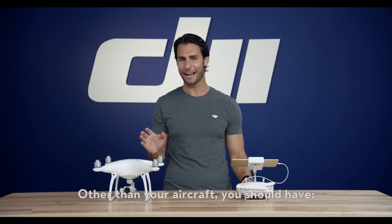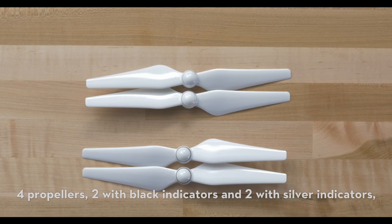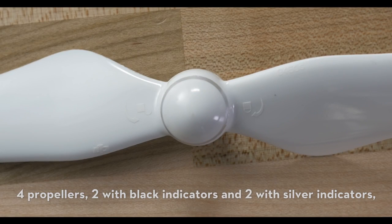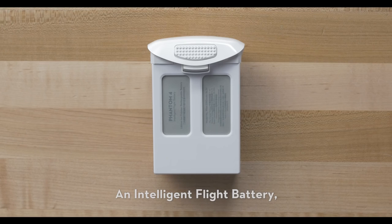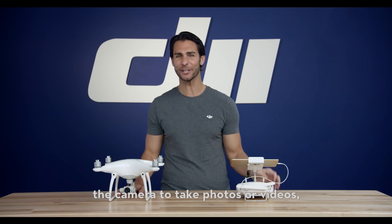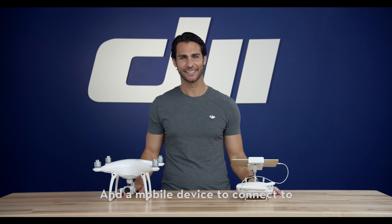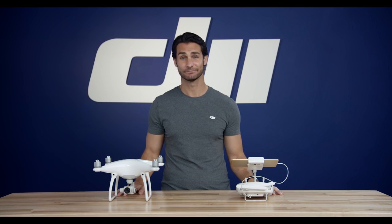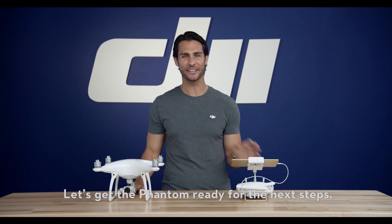Other than your aircraft, you should have four propellers, two with black indicators and two with silver indicators, the remote controller, an intelligent flight battery, a micro SD card if you plan on using the camera to take photos or videos, and a mobile device to connect to the remote and run the DJI Go app. Got everything? Great. Let's get the Phantom ready for the next steps.